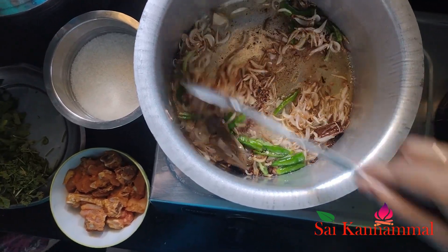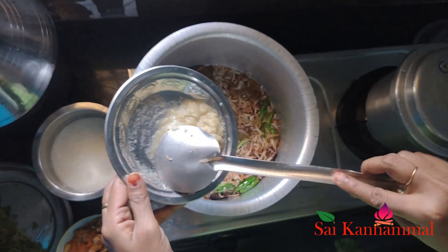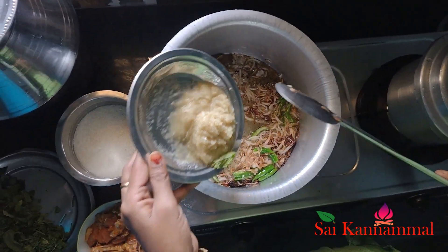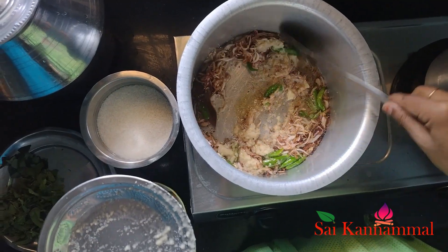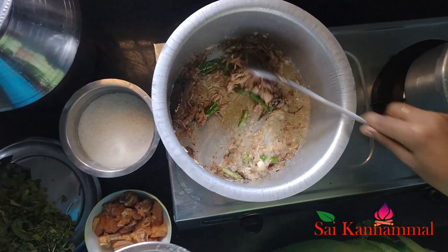If we add the bread as well, add all the non-vegetarian dishes. If we add the bread as well, add the best.